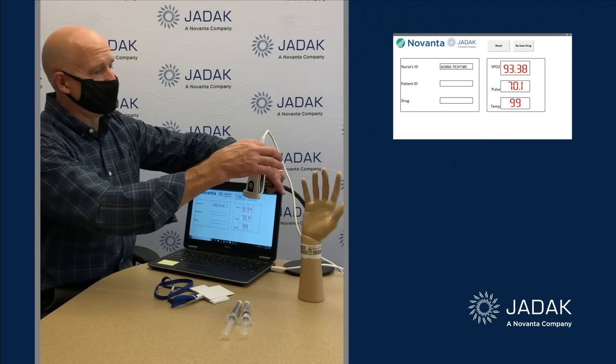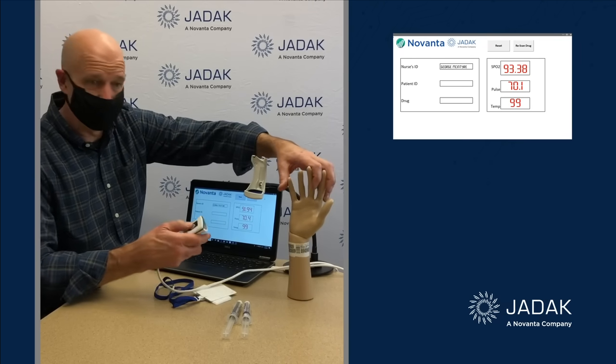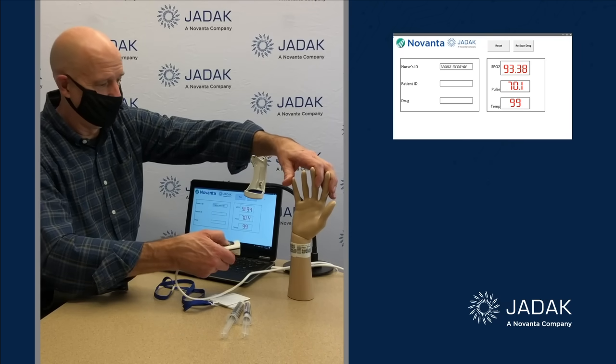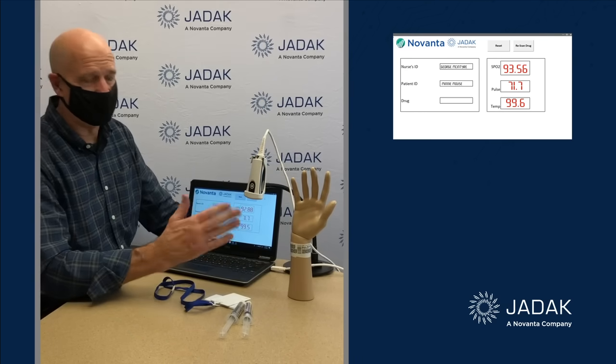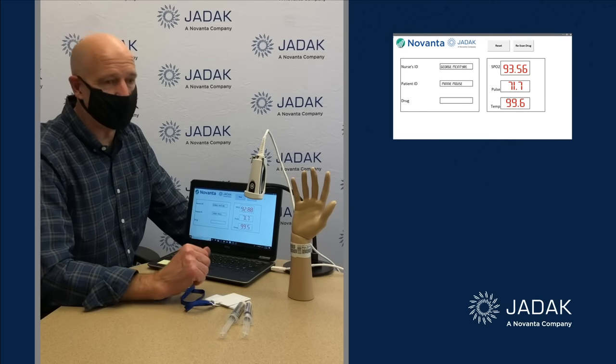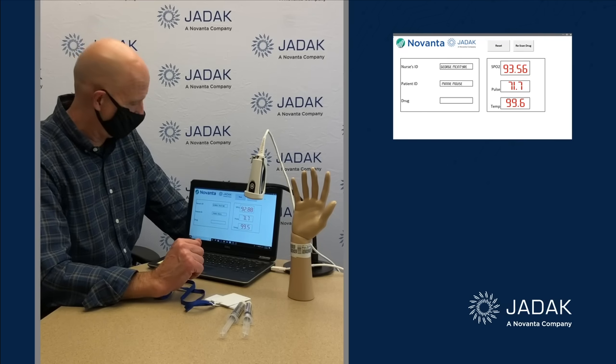The fact that it's also a barcode reader means I can go in and read my simulated patient's wristband. That identifies who the patient is, and we'll tie that patient's name, their medical record number, and so on to their information in the centralized hospital database.